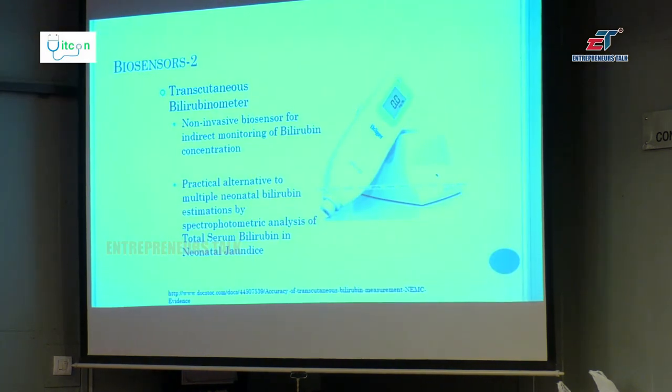There are other types of biosensors. For small children, if you want to check bilirubin, this is called a transcutaneous bilirubinometer which can be attached to a smartphone. The poor baby doesn't get a prick.